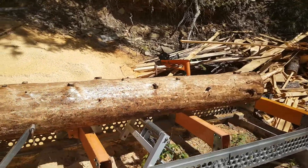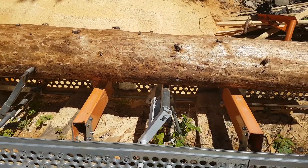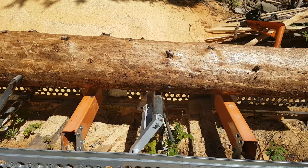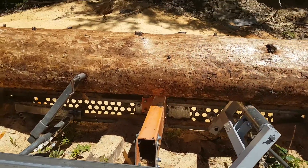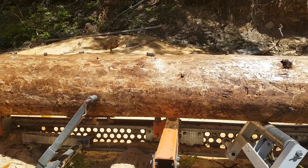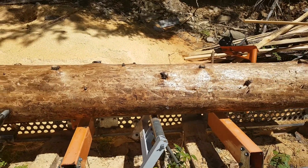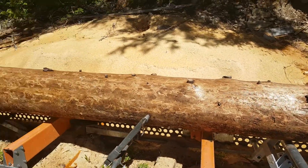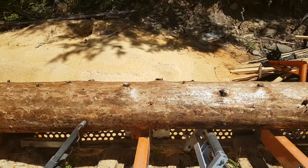Now if your mill doesn't have a setup like these toe boards, that's nothing to despair over. You can just as easily stick a peavey under that log, shim a couple of pieces of board underneath on the bunk, just to take up that gap. You can adjust for taper that way. But it's something that you have to do if you want quality lumber. You've got to get that taper worked out.